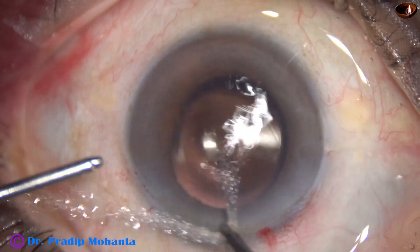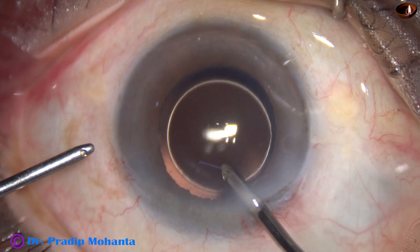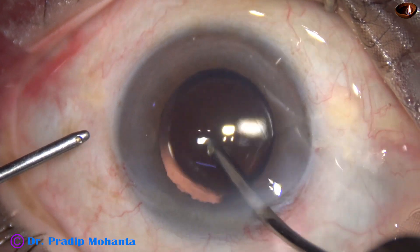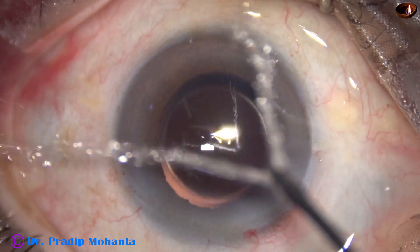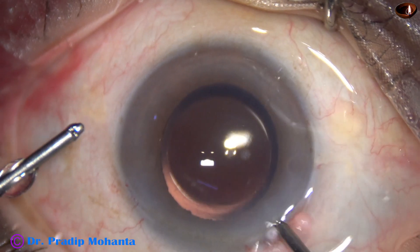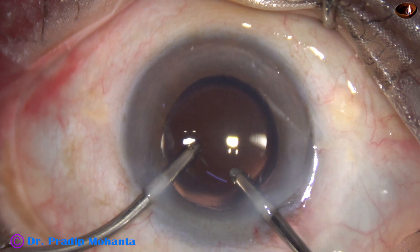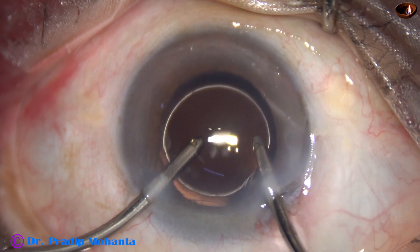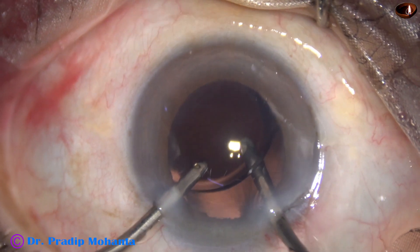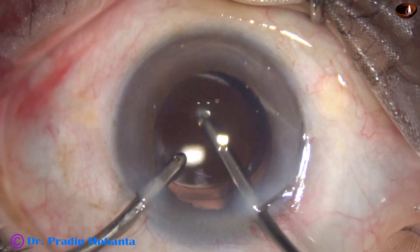Now the visco is nicely cleaned. I use the Simcoe cannula as well as the bimanual irrigation-aspiration cannula to remove the visco. I go behind the IOL and irrigate the capsular bag nicely so that all the visco trapped between the IOL and the posterior capsule comes out.